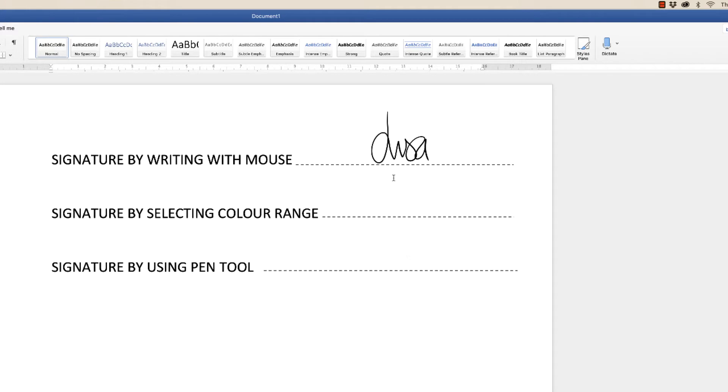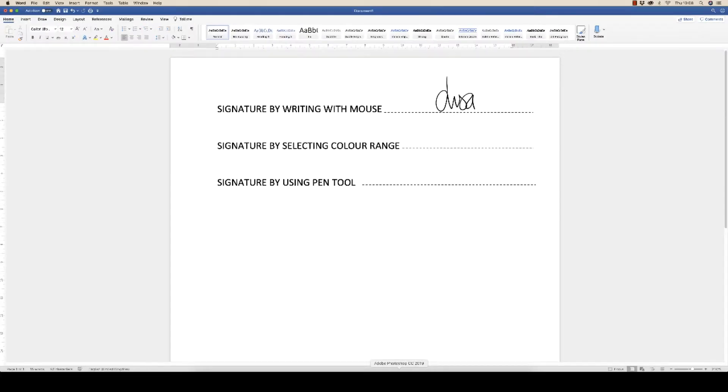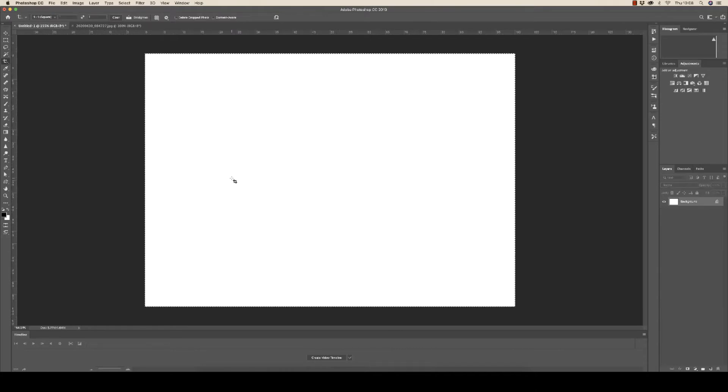That's the first signature. I'm going to show you two more techniques and then we can compare the quality of them. Back to Photoshop. For those of you who are struggling with the mouse, the next thing you need to do is grab a white piece of paper and a black pen — a black felt tip is preferable — and write out your signature a number of times, then select your favourite one and take a photograph of it with your tablet, phone, or camera.